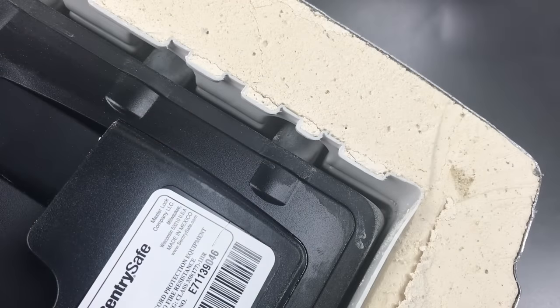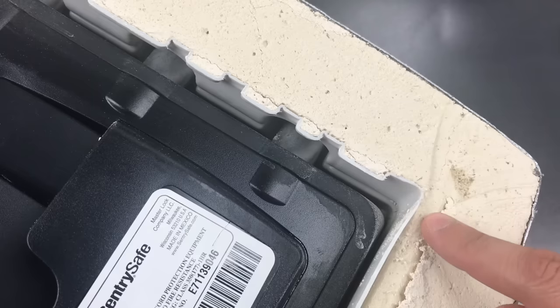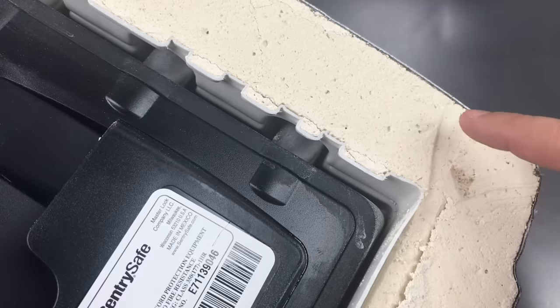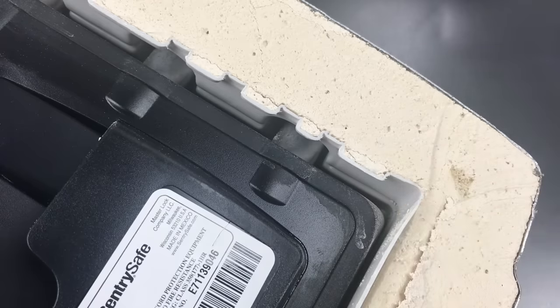That went about the same as I anticipated, and what should be very clear right now is that the security provided by this product is very low — probably about the same or lower than just putting things in the trunk of your car. Now that we can see the cross section of the safe body, the weak construction is really laid bare. It starts with a thin piece of sheet metal, probably thinner than what you would find in your average filing cabinet, followed by some fire insulation that was probably poured in, and then a plastic liner on the inside — clearly nothing that will stop a thief with even basic tools.